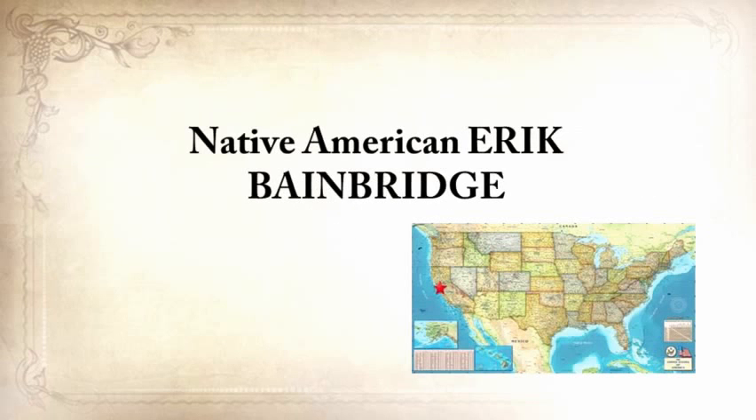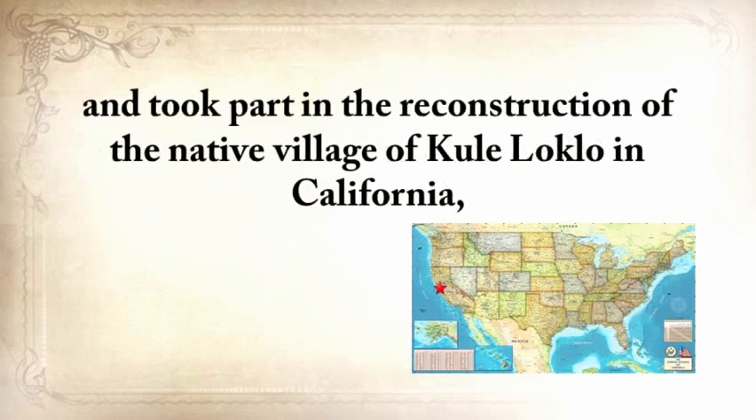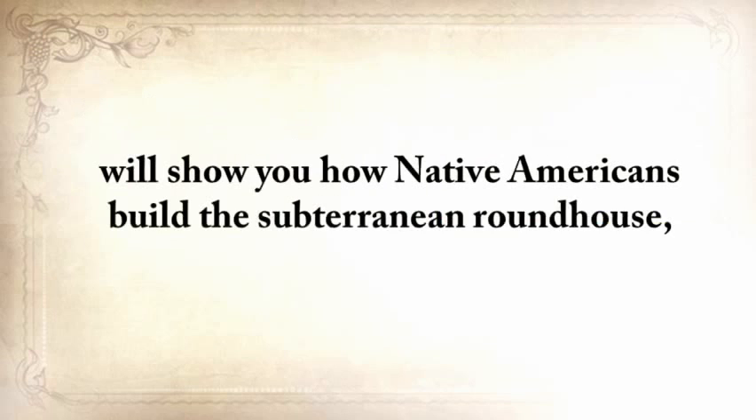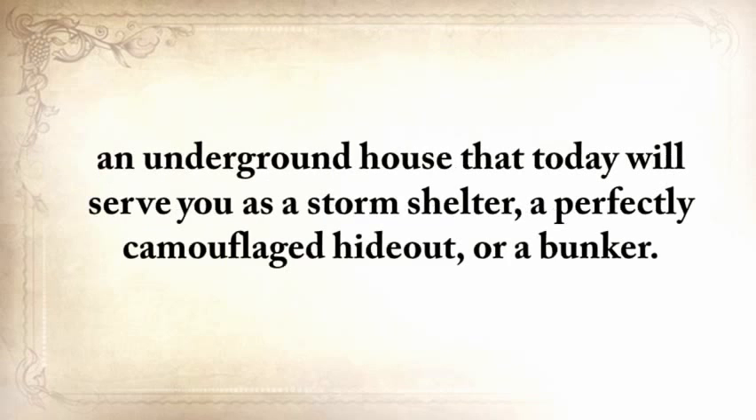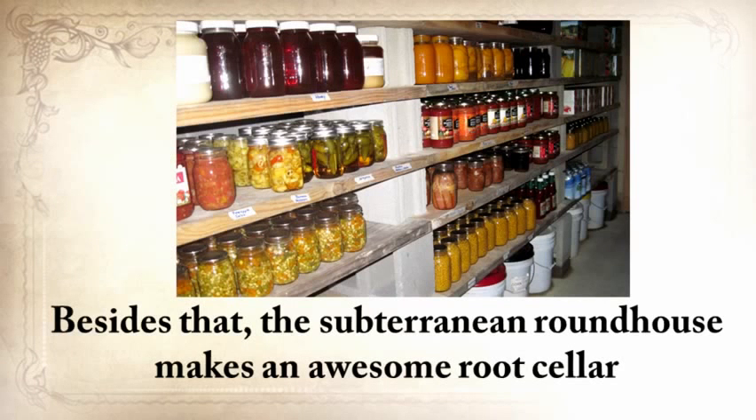Here's a glimpse of what you'll find in The Lost Ways. Native American Eric Bainbridge, who is on the board of directors of a Native American Educational organization and took part in the reconstruction of the native village of Kualoklo in California, will show you how Native Americans build the subterranean roundhouse — an underground house that today will serve you as a storm shelter, a perfectly camouflaged hideout, or a bunker that can easily shelter three to four families. The subterranean roundhouse also makes an awesome root cellar where you can keep all your food and water reserves year-round.